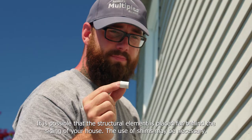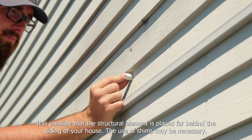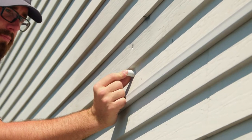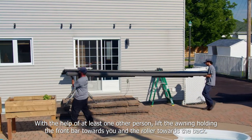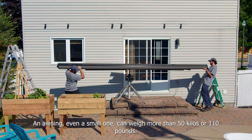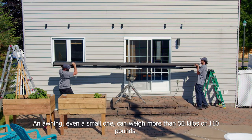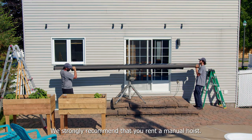It's possible that the structural element is placed far behind the siding of your house, and the use of shims may be necessary. With the help of at least one other person, lift the awning holding the front bar towards you and the roller towards the back. An awning, even a small one, can weigh more than 50 kilos or 110 pounds. We strongly recommend that you rent a manual hoist.